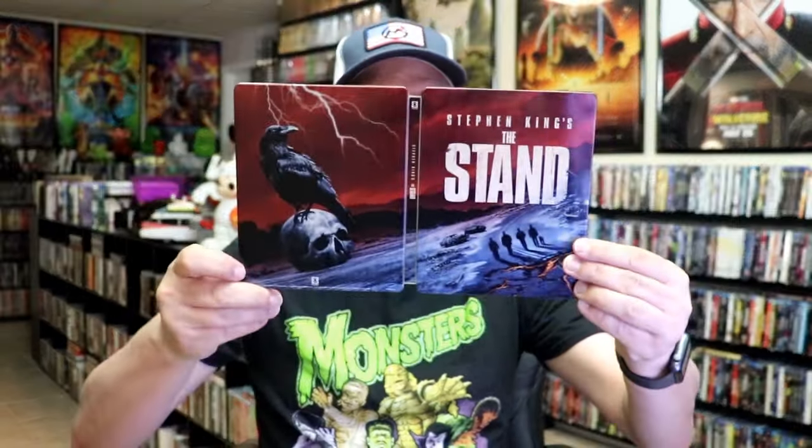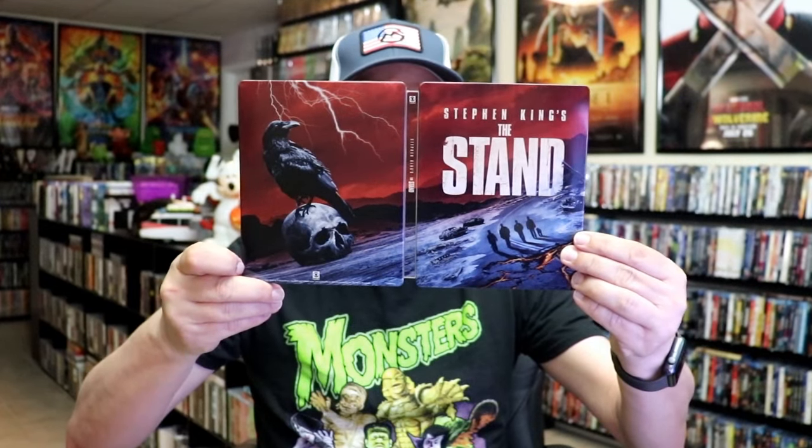I've never seen The Stand before so I'm not very familiar with it, but I'm definitely going to check it out. This is a beautiful looking Steelbook, so I'm very happy that I was able to add this one to the collection. I did find this inside Walmart — it was the last copy they had. I had pre-ordered this and received it in the mail but it was all dented up, so I took it back this morning and was able to find this one. So I'm very happy to have this one in the collection.